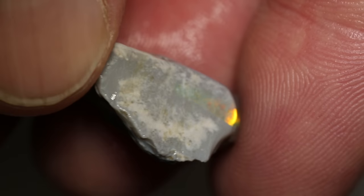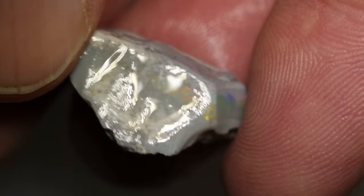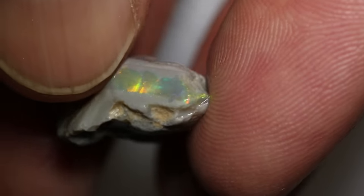G'day and welcome to Black Opal Direct. My name is Justin. Today we're going to cut this opal — it's a really interesting piece. It's got a lot of gray on the outside, but I can see a color bar that looks so bright. It's not going to go right through the stone, but I think we're going to pretty much cut a third of it into a beautiful gem. I'm thinking around about two to possibly three carats. So let's get on the wheel and have a look inside this color bar and see what's going on.